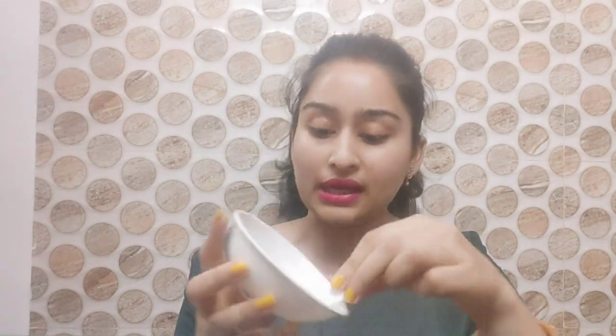You can do a patch test to check the results and see if it suits your skin before applying directly on the face. You can apply it directly on your face. I have now mixed the activator and bleach cream together. You can also use a brush for easier application.